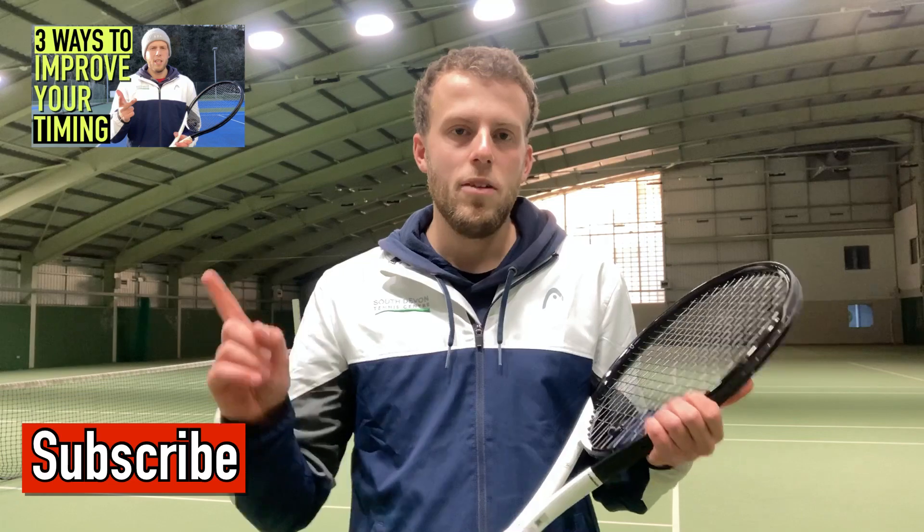Hi guys and welcome back to another YouTube video — Happy New Year! I'm hoping you're all stepping back on court for another year of tennis. If you're anything like me and haven't played over the Christmas period, you might find yourself a little bit rusty. If you are, check out my last video that focused on improving your timing, because that will really help you get back to tennis and get rid of that rust very quickly.